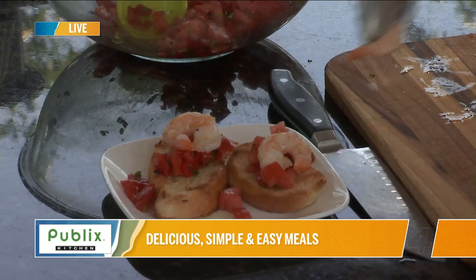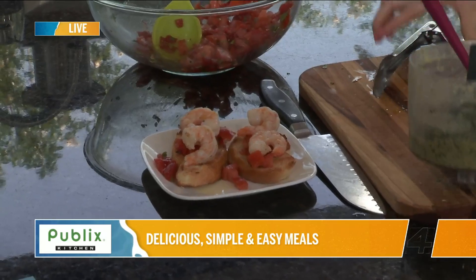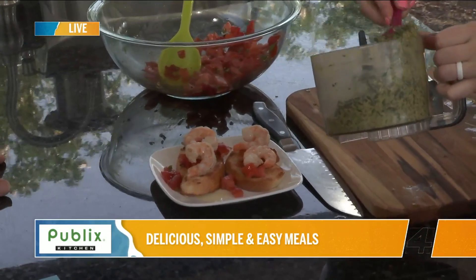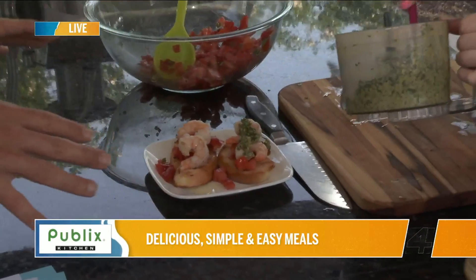Let's load you up with shrimp — it's lunchtime, after all! Then we'll put a little bit of that pesto on top. It also has some red wine vinegar in there, so it has a little bit of acidity.